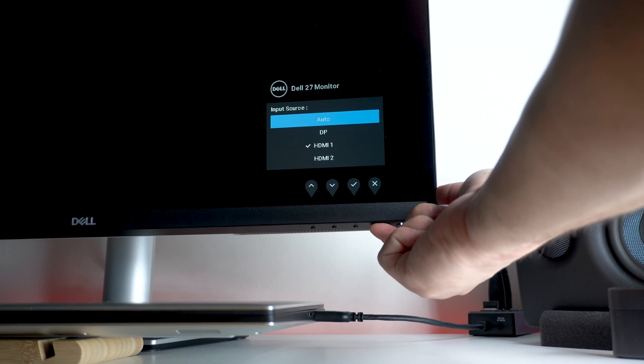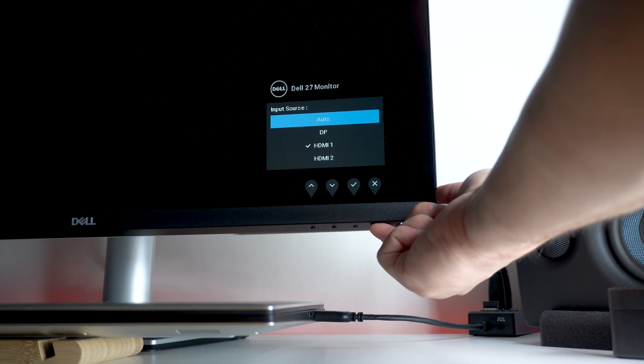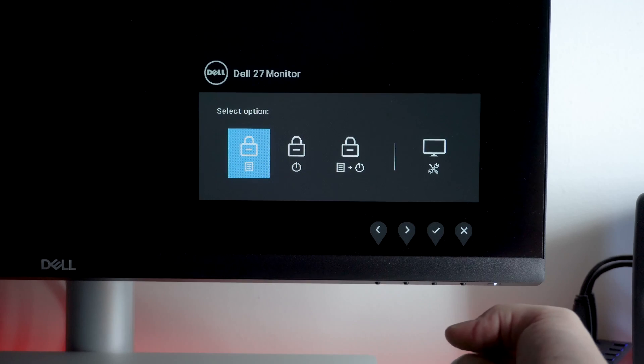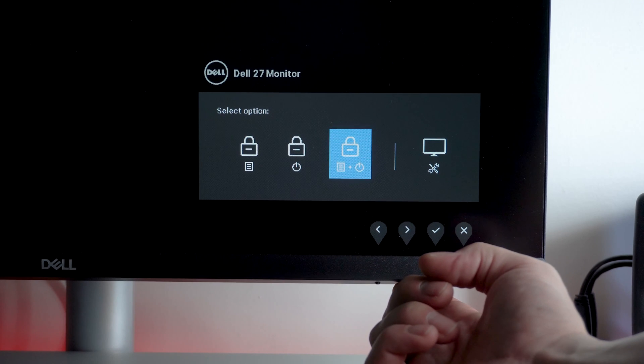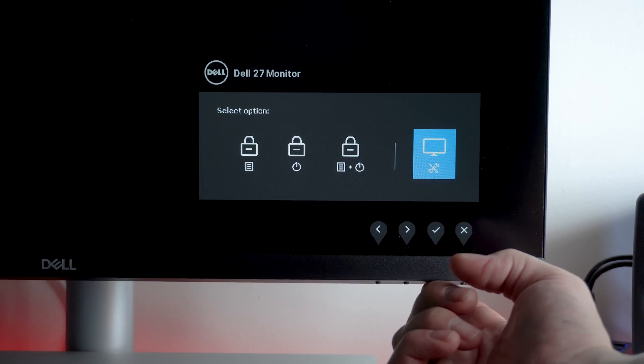Press and hold button 4 for about 4 seconds until the menu appears. Use button 1 or 2 to select a diagnostic tool and use button 3 to confirm.